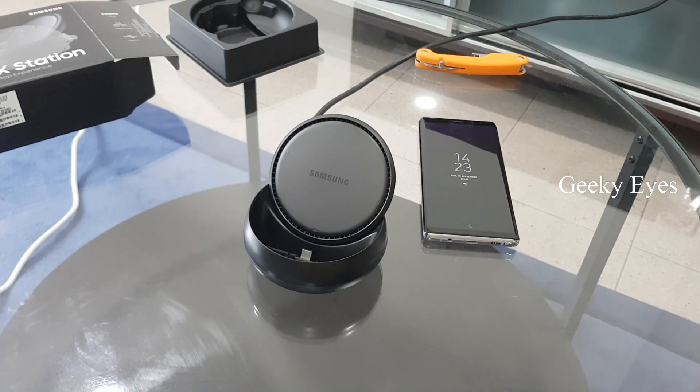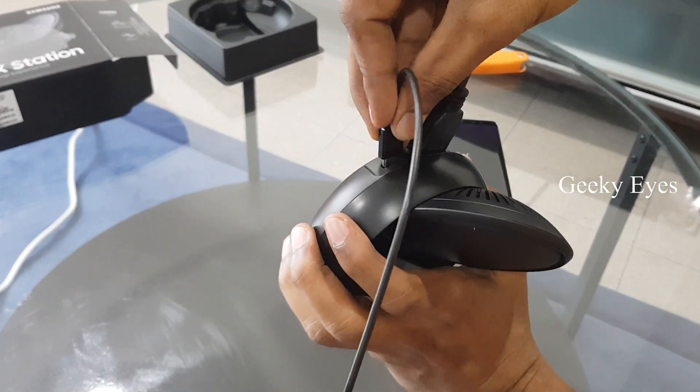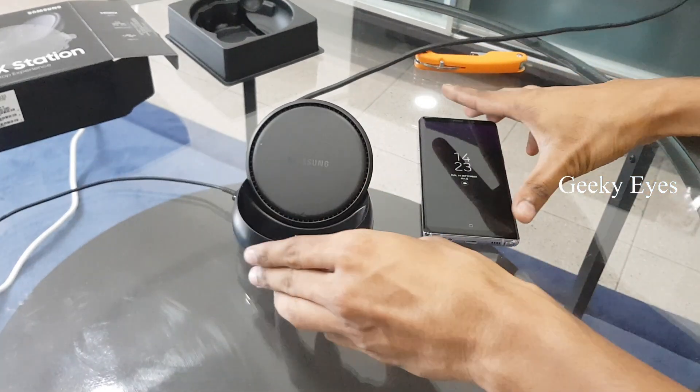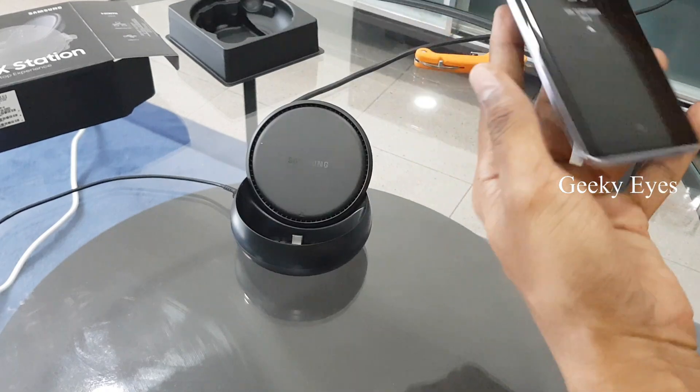Let me remove the phone first and connect the power cable to the Type-C port. Now place the phone in the DeX station.